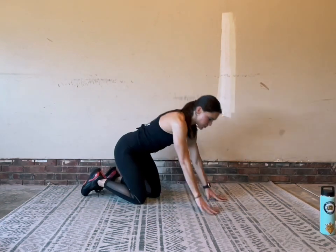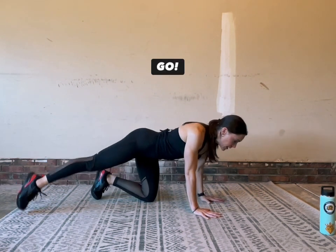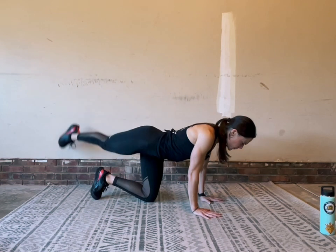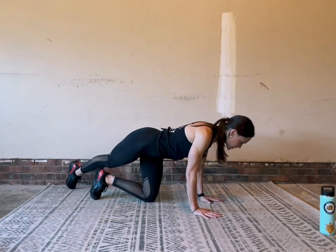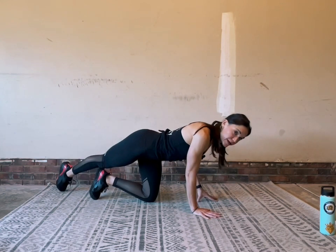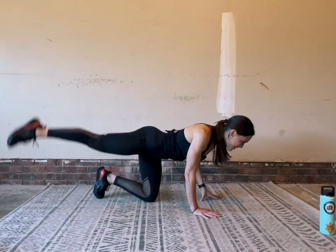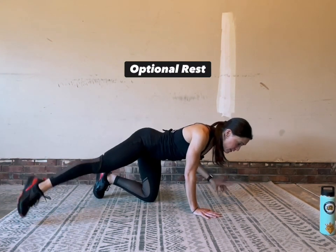Now we're going to reset and do the other side. Hands under shoulders, stretch your right leg behind you, take it out on the diagonal — you're going to be drawing an arch. Square everything up, brace your abs, and here we go: tap, lift, and tap. Stretch as long as you can from hip to toe. Watch out for that bucking bronco move in the spine — pull your belly in so your torso stays as still as possible. Lean your body weight into your right arm.